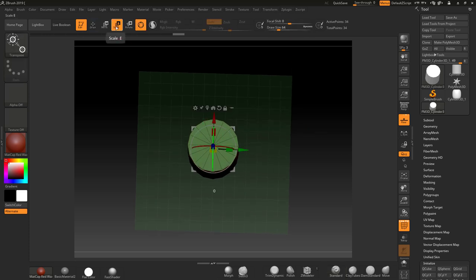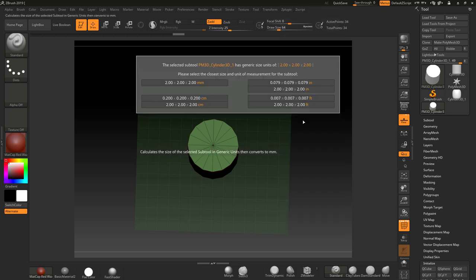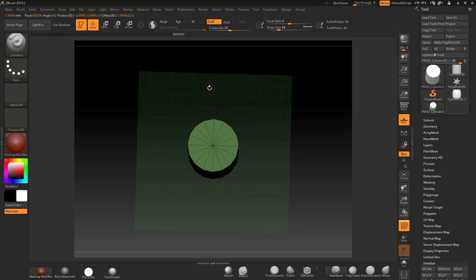If we go to the Scale tool, turn Gizmo off, you'll see it's still saying units at the top — we need to fix that. Go to Z Plugin and click 'Set Scene Scale.' Down here you can also put in an amount. I'll set the scene scale and it comes up with a dialog telling us the object's X, Y, and Z width-depth-height is 2 millimeters by 2 millimeters. That's what I want at this moment, so I'll click that.